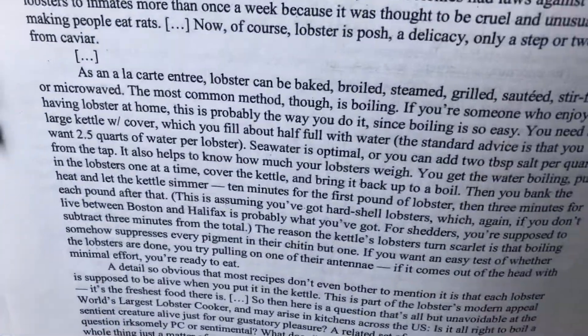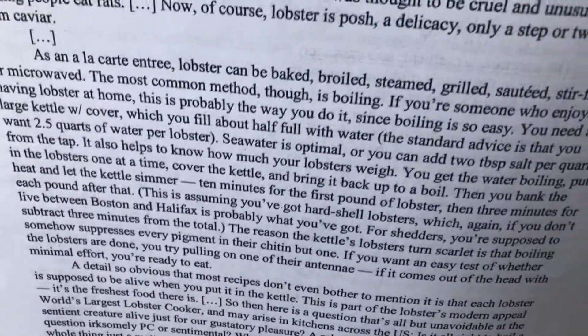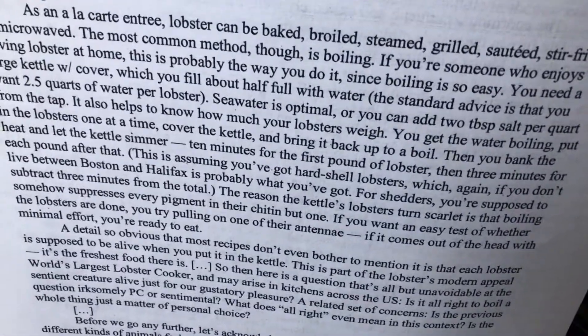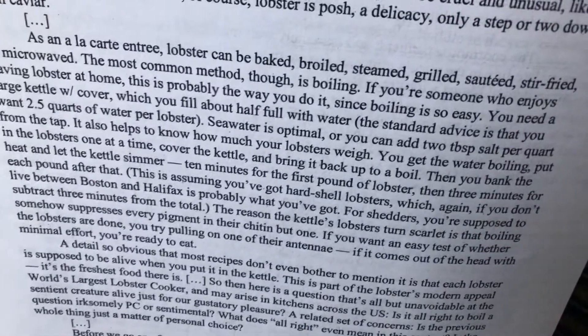He says as an a la carte entree — meaning something you can just kind of order off the menu — lobster can be baked, broiled, steamed, grilled, sautéed, stir-fried, or microwaved. The most common method, though, is boiling. If you're someone who enjoys having lobster at home, this is probably the way you do it, since boiling is so easy.